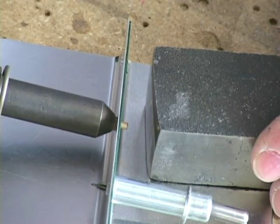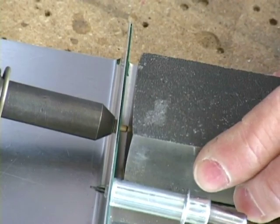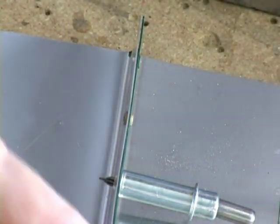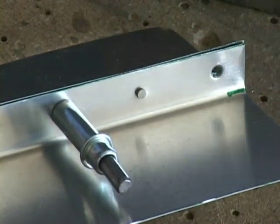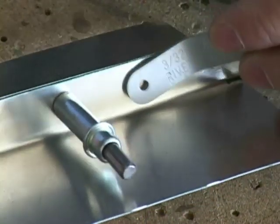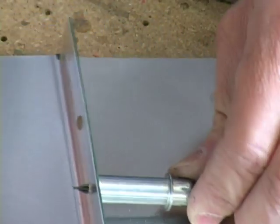The rivet set is chosen based on the type of rivet used, either a flush or universal head. The gun is squarely engaged with the rivet head. The bucking bar is firmly held in place and square against the shop end. The trigger is squeezed for a few moments. The shop head is checked for adequate deformation with the rivet gauge.